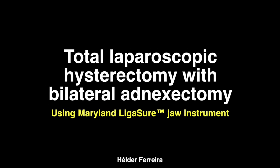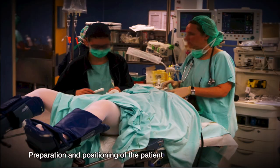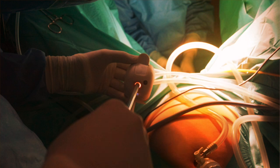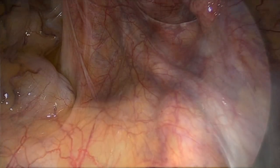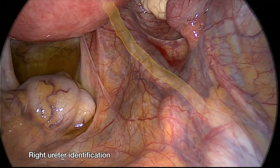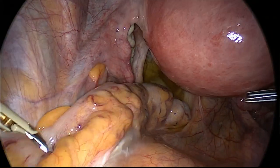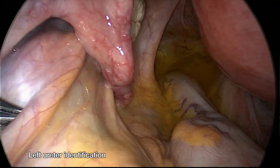In this video we want to demonstrate a total laparoscopic hysterectomy with bilateral adnexectomy using a Maryland ligature device. We started by positioning the patient, and we used the direct entry technique with an optical trocar. After cleaning the optic we use the Clarify system, and as always we try to identify the anatomical landmarks like the ureters.